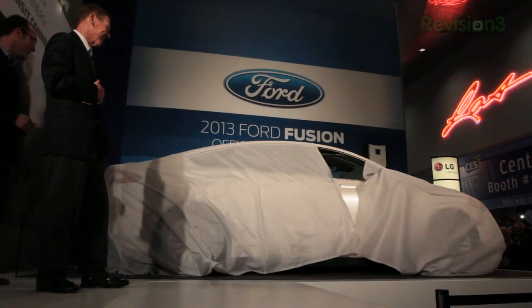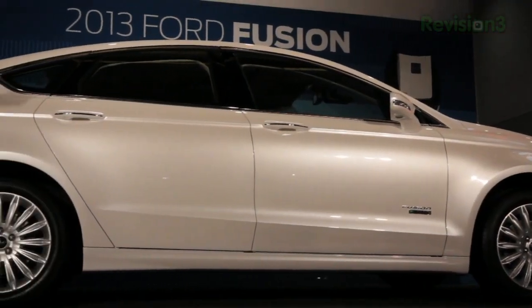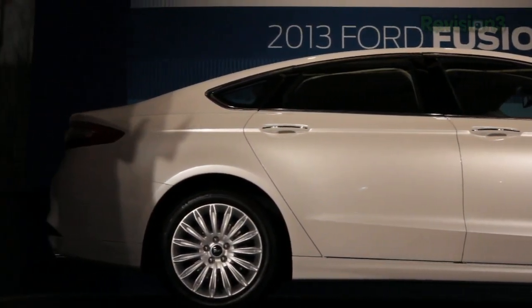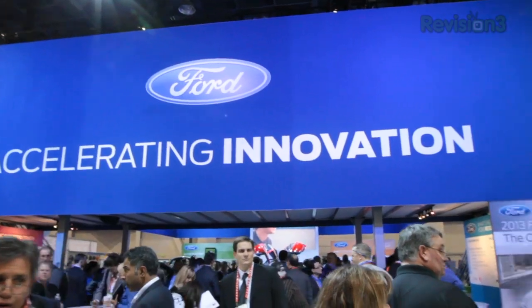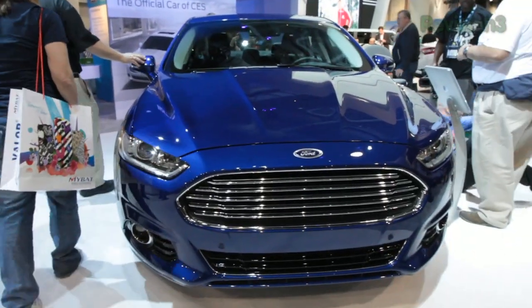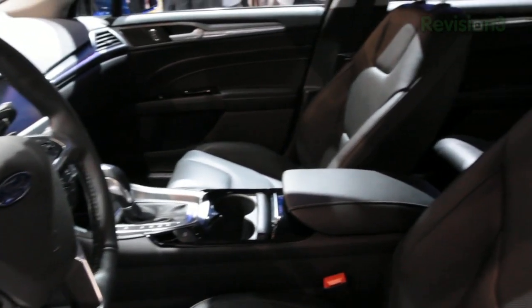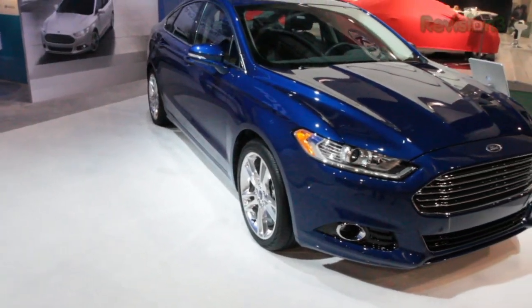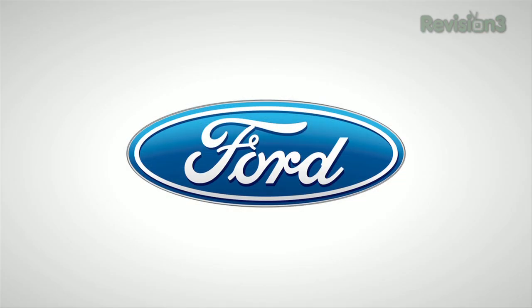The 2013 Ford Fusion features a lane-keeping system comprised of two subsystems: lane-keeping aid and lane-keeping warning. It works by using a camera behind the rear-view mirror that identifies the lines on the road. If the vehicle begins to drift outside the lane, the electronic power-assisted steering will vibrate the steering wheel similar to rumble strips. If it continues to drift, the EPAS will then apply steering torque to direct the vehicle back into the lane. Thanks to Ford for powering Techzilla's CES coverage.